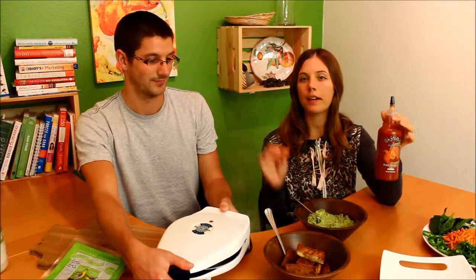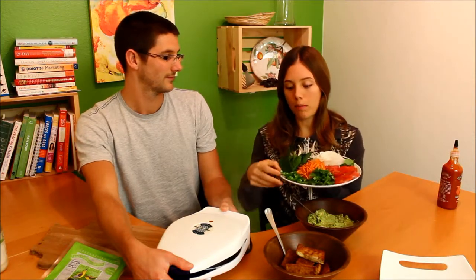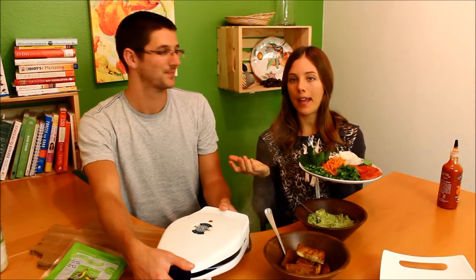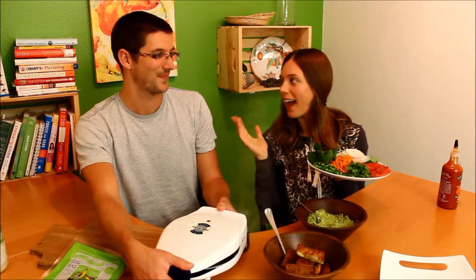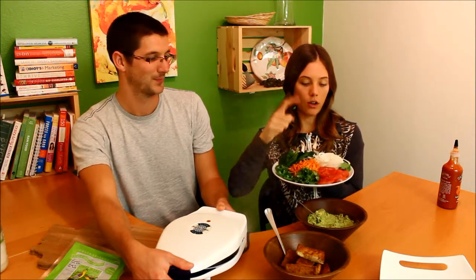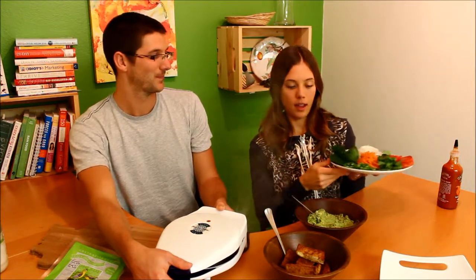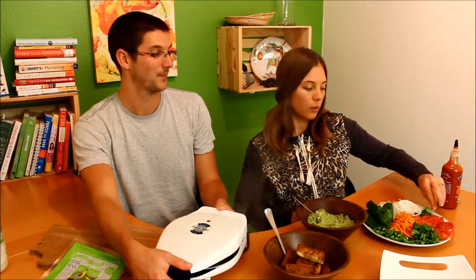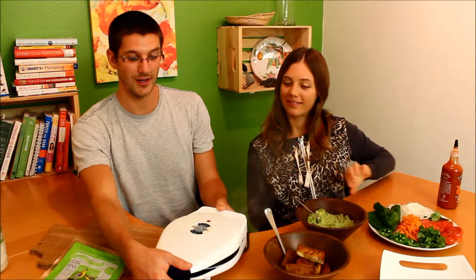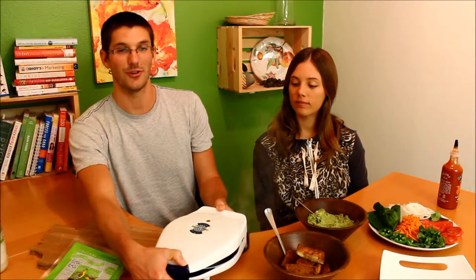I put a little sriracha in the avocado mayo, but not a lot, because bánh mì also has a bunch of fresh vegetables — one of them being jalapeño — and you don't want it too spicy. You could leave the jalapeño off, but traditionally they have them. We also have carrots, cilantro, tomato, onion, and we're going to do some spinach. And we're going to do some mint for a little flare.